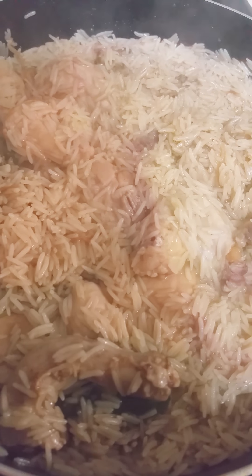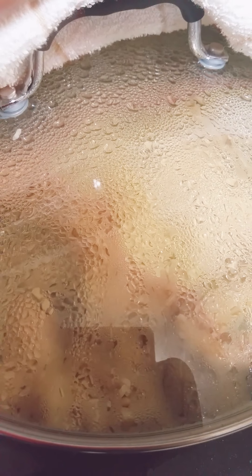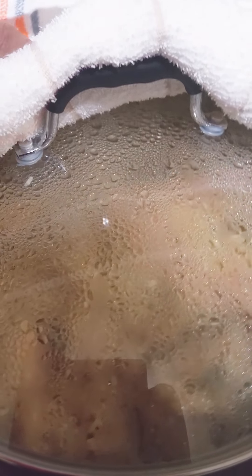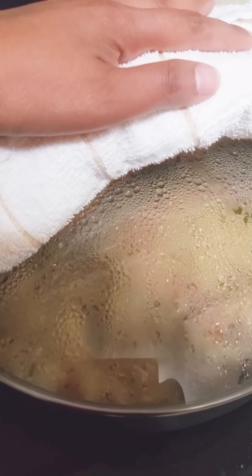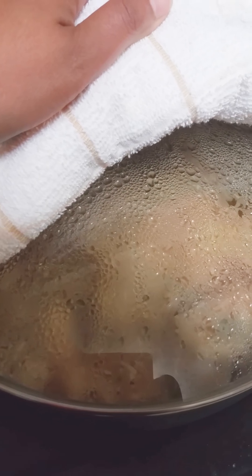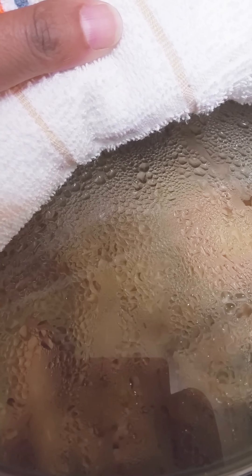As you can see, this chicken pilaf is almost done and ready to eat. It's still under steam. What I'd like to do is cover it — you can use any clean warm cloth. Some people like to do it underneath, but I just like to do it from the top. I have it simmered to very low. I'm going to go ahead and turn it off and let it cook a little bit more in the steam.